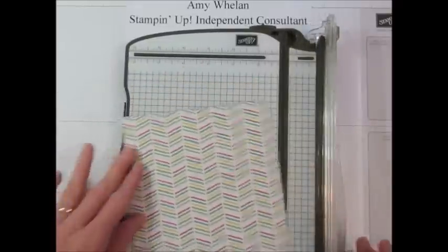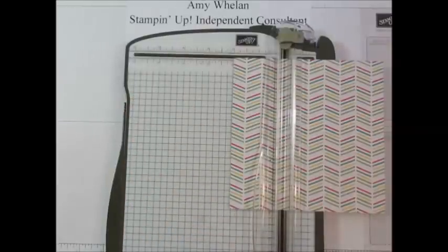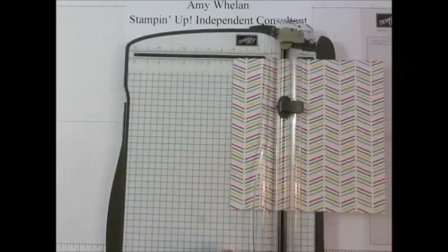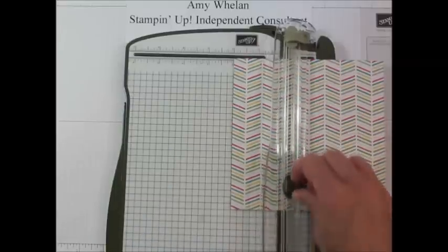So we're going to go ahead and score it at two inches and at four inches. Just a little recap on our Stampin' Trimmer — there's a light gray tab that's for scoring, I actually marked it with an S. This dark one is for cutting, so we're going to move that one completely out of the way.